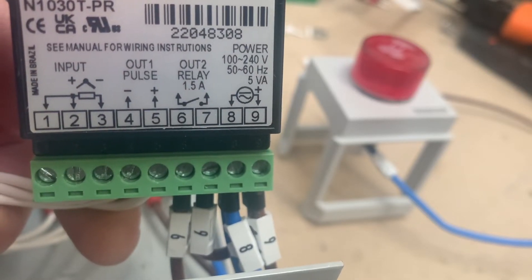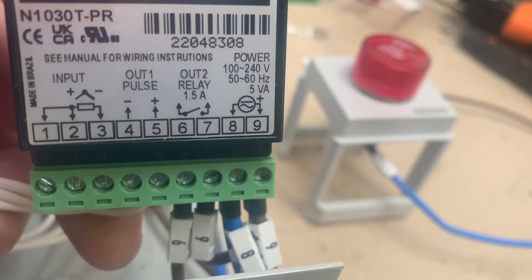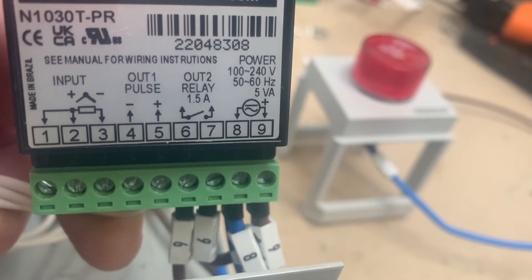This video is to explain how to wire up the alarm contacts on a Novus PID temperature controller. It's quite a common question we get asked, so we just thought we'd explain the wiring a little bit to people.